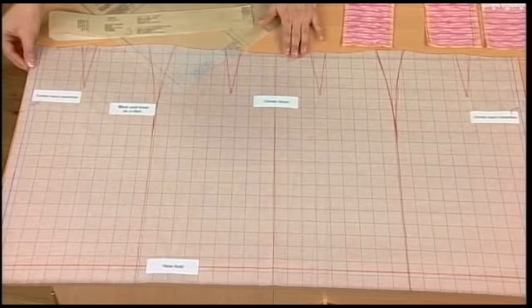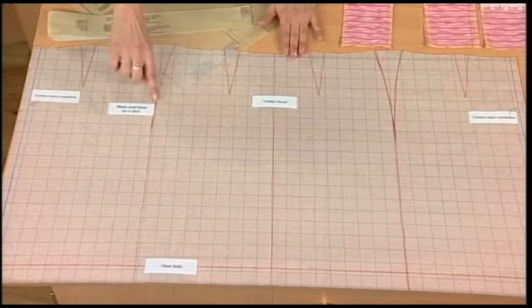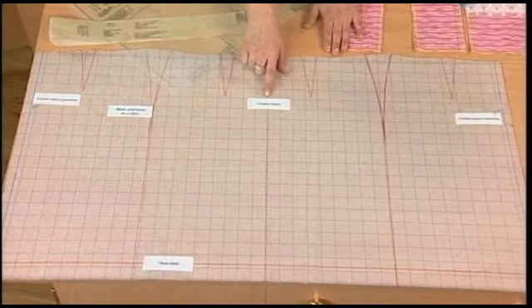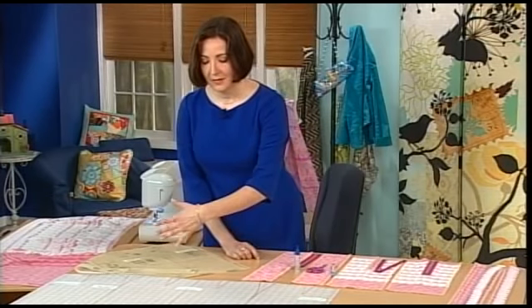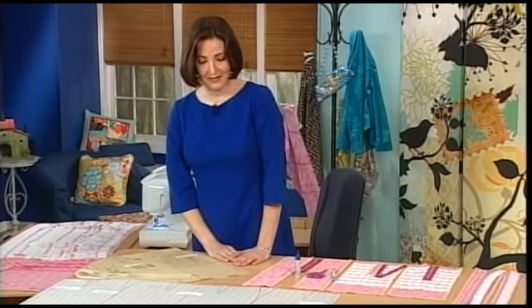This is the center back seam line. The hem fold is marked down there at the bottom. The side seam shaping — you're going to mark and treat that as a dart. This is the center front of the skirt, and there's the other center back seam line. So I'm going to cut this out on my striped fabric, and it's going to be so easy because it's a single piece and I won't have to match any of the stripes at the side seams.